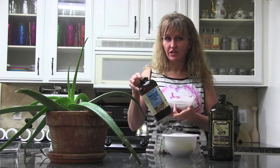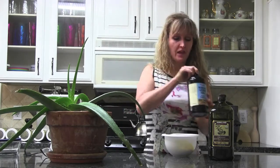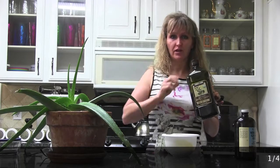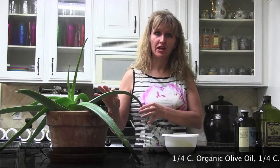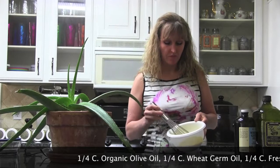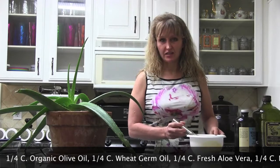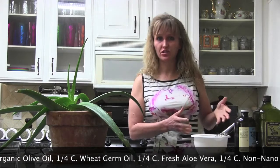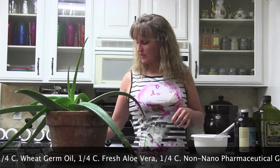I like wheat germ oil because of its natural vitamin E content, so I use a quarter cup of wheat germ oil, a quarter cup of organic olive oil, and then a quarter cup of fresh raw aloe vera gel right from the plant — just cut it up and dig the gel out. When you blend that together, you get a mayonnaise-type substance. This is the only lotion I use on my skin after a bath, and then to make it into a sunscreen...